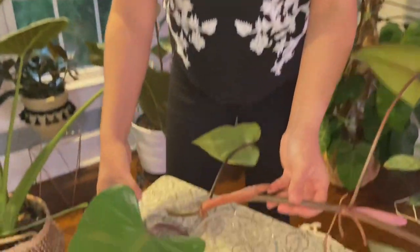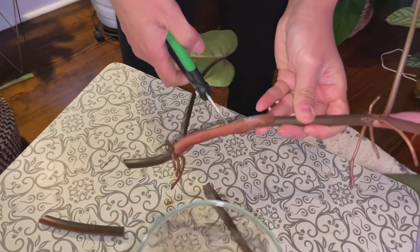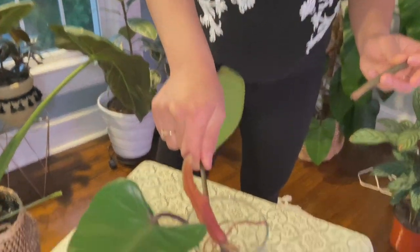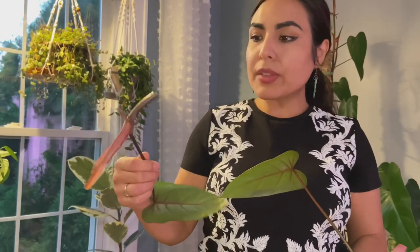Now we're going to get more cuttings the same way. Here's a node right here and it already has aerial roots starting, which is great. Some people let the cut end callus over — maybe I should do that. You can leave it for a few hours or even up to 24 hours to help it callus. I'm almost thinking I want to do that with this plant because it's very juicy — you can see the moisture.